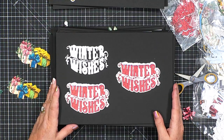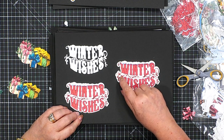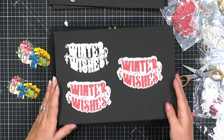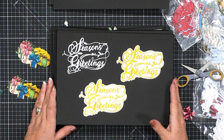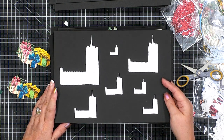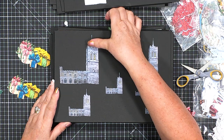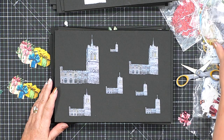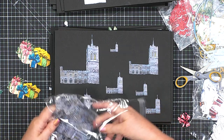Moving on to winter wishes — this one is just exquisite. It's a perfect example of why you need that outline die, because on a glitter card it just looks beautiful. Then we've got season's greetings with all of that detail. Moving into the church, there are lots of shapes to work with. The obvious change would be to take the spire off, but you can also extend the church. Let me show you what I mean by that.